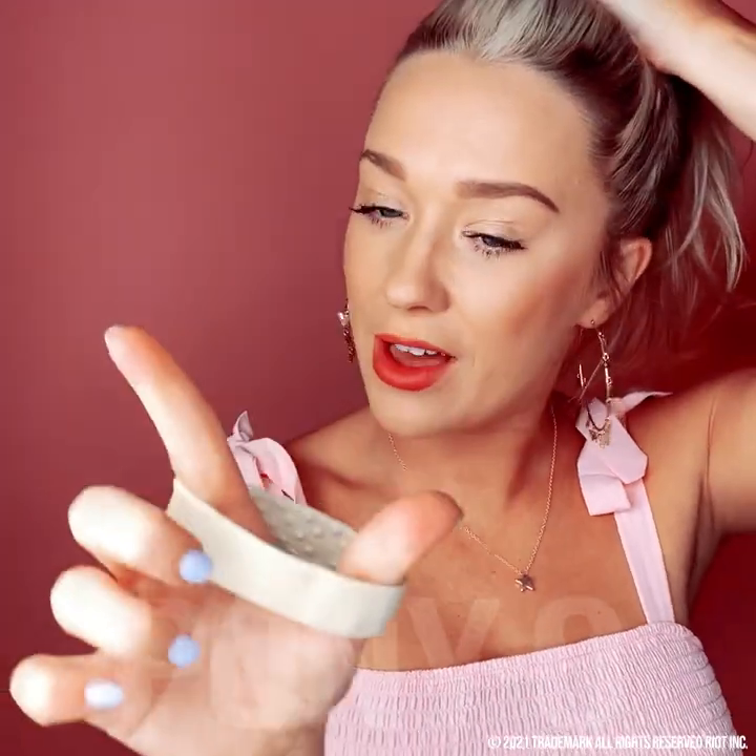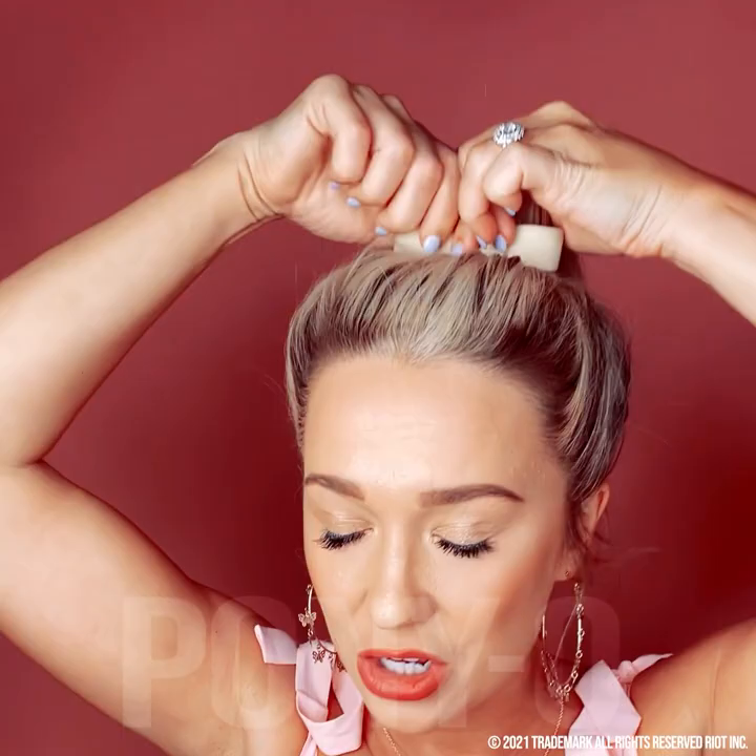It's pretty plastic. So I'm going to use two fingers, your pointer and your thumb, feed the hair through, keeping the Ponyo close to your head. Squash it flat and then bend it in.